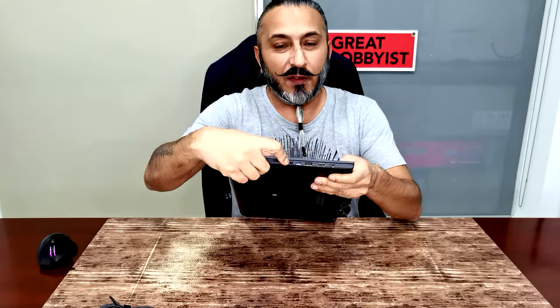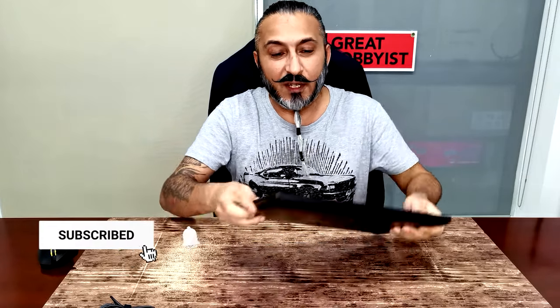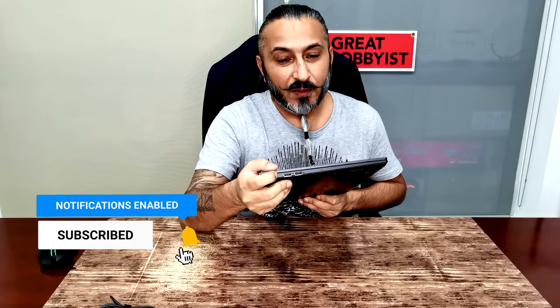On one side we've got the micro SD card port, 3.5mm audio jack, Type-C, Type-A, HDMI, and the power inlet. On the other side we've got two Type-A ports — these are USB 2.0 Type-A — and then USB 3.2 Generation 1 Type-A, the Type-C, audio jack, and micro SD card. Fantastic port selection.